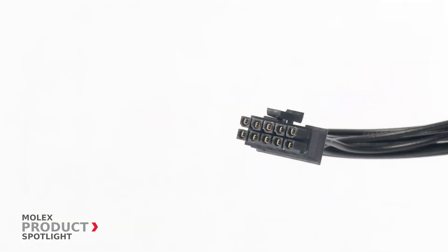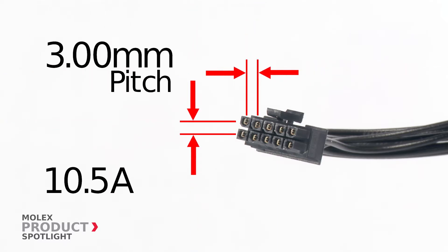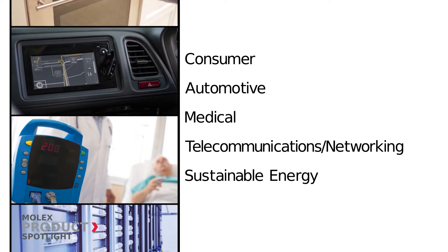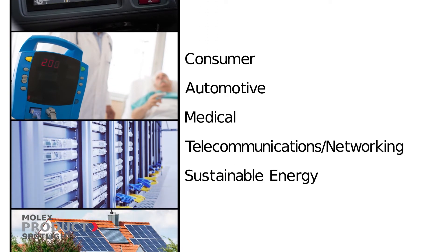This versatile system delivers up to 10.5 amps in a 3 millimeter pitch and features fully isolated contacts that inhibit arcing, making it ideal for use in a wide range of applications from consumer and automotive to medical, telecommunications networking, and even sustainable energy.